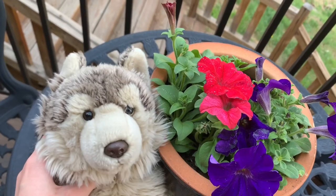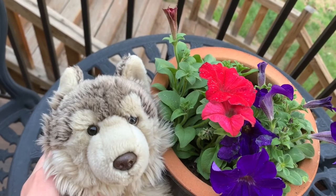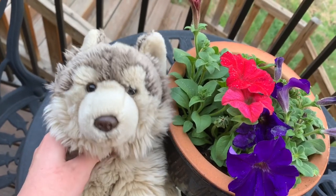Hey everyone! Welcome to a new video by Rosenpaw. I'm here with my Webkinz Signature Timberwolf Kana and today I have another unboxing video.